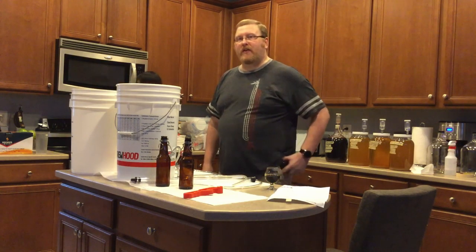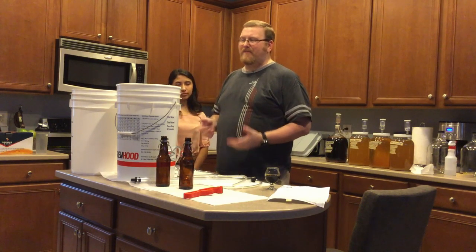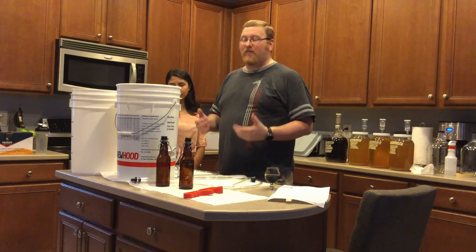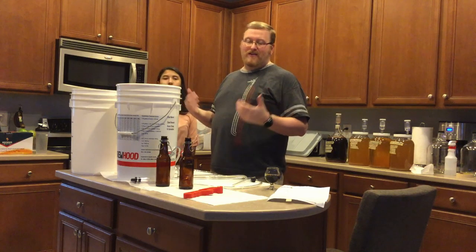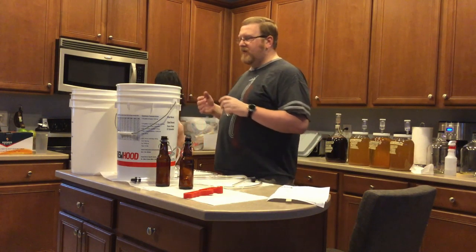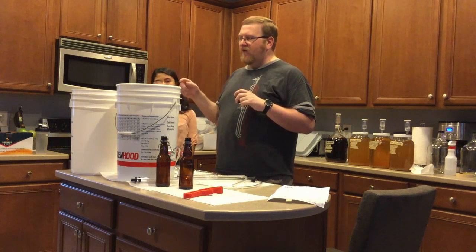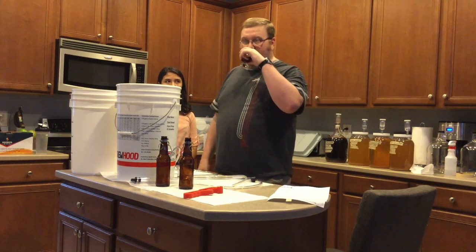According to my brew sheet, this is about a 5.25% ABV. Not nearly as high as I wanted it to get, especially for an Imperial Stout — that's pretty low. Clearly, I didn't do this right. But it still tastes pretty good, and that's all that matters to me. So now it's time to rack it over, add the priming sugar in, and get it bottled.